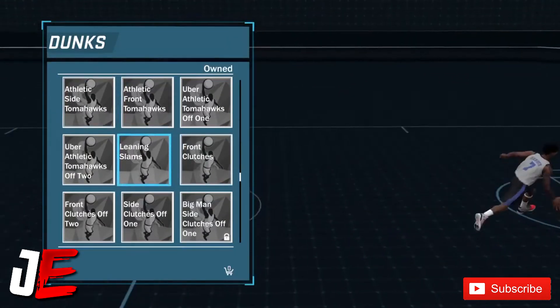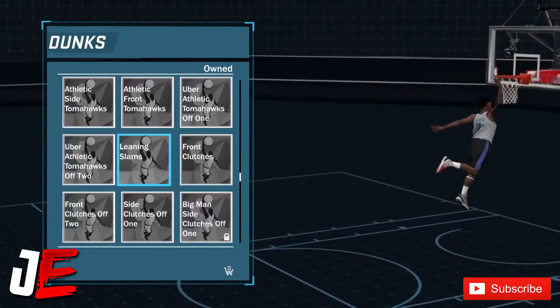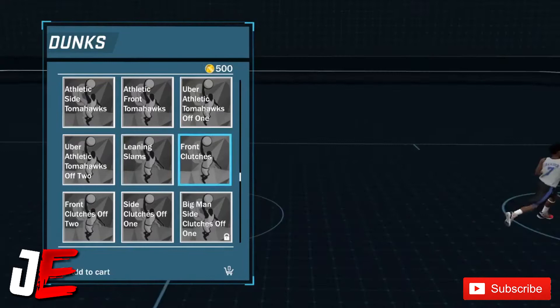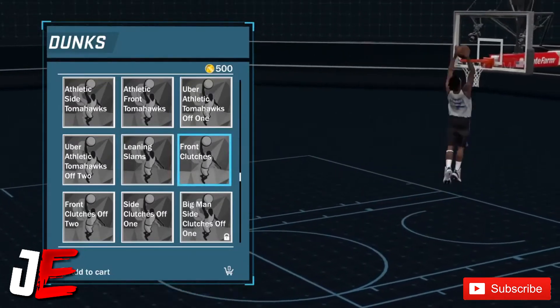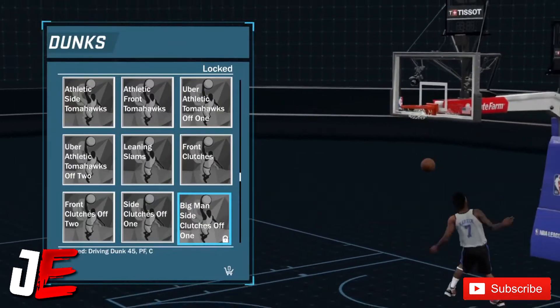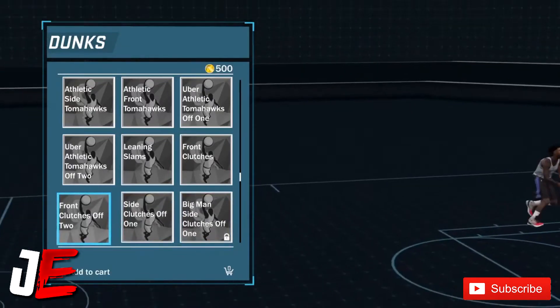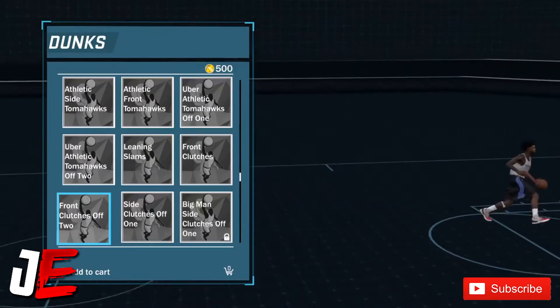For these athletic tomahawk packages, the Lenny slams — I recommend the Lenny slam. Those joints are really nice. I also recommend the front clutches — the front clutches are really nice too.